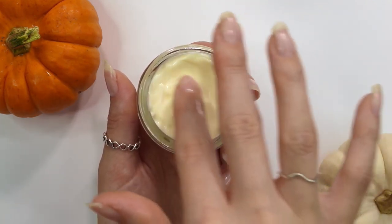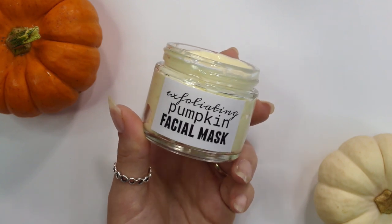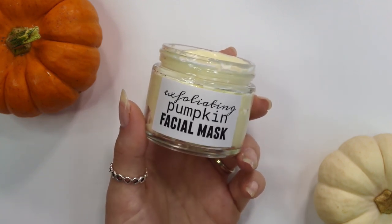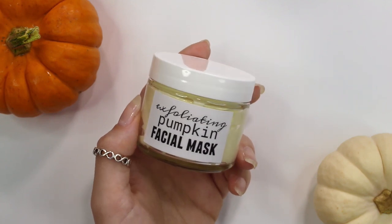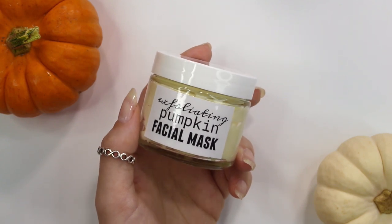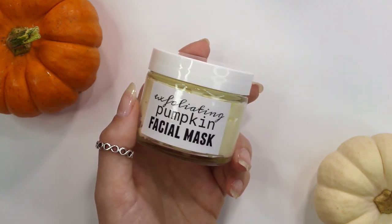Since this is an exfoliating product, I recommend using it about once a week. If you have oilier, acne-prone skin that's not too sensitive, you can use it twice a week. For sensitive skin like mine, once a week is enough. I adore this mask — it smells amazing, looks amazing, feels great, and leaves skin so soft. Let me know in the comments how it goes if you try it!